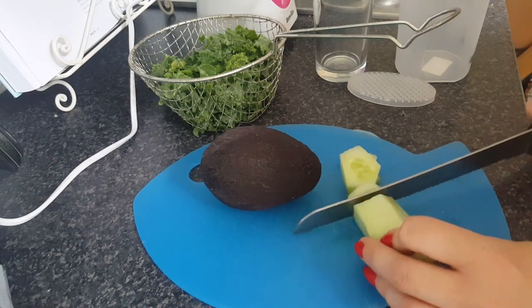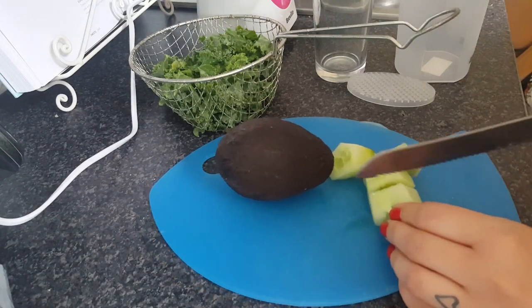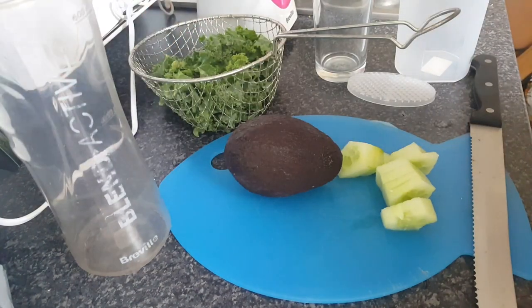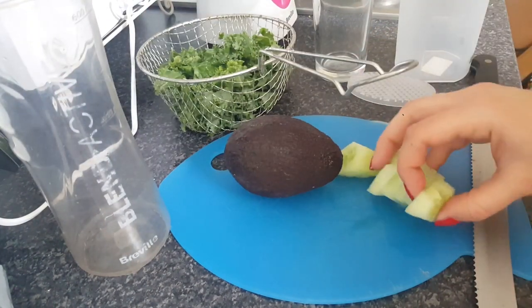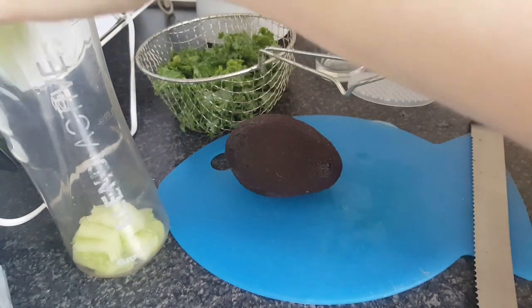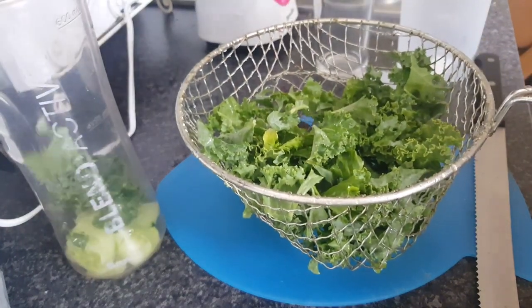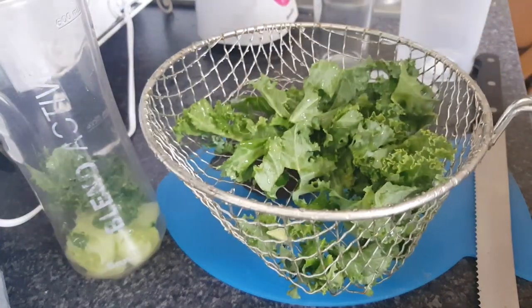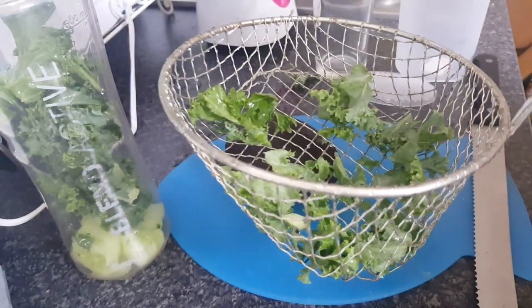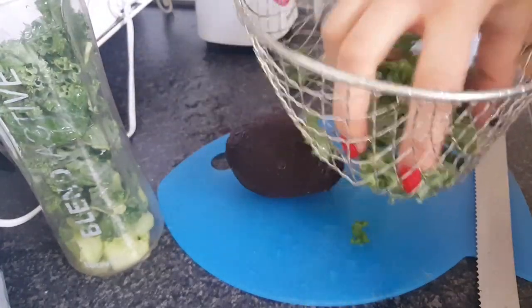Here we're just chopping up a quarter of a cucumber. Adding about a handful, or just a little bit more, of kale. Make sure you wash your kale and your cucumber. I peeled the skin off the cucumber because I just prefer it that way.